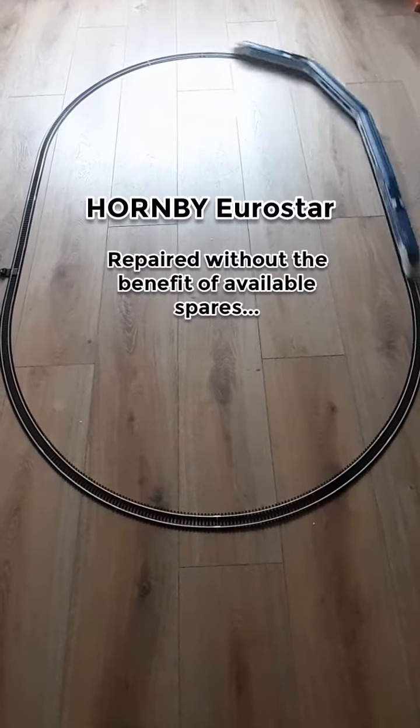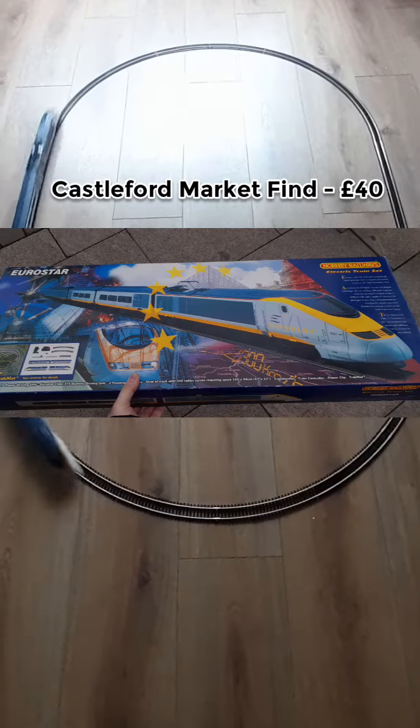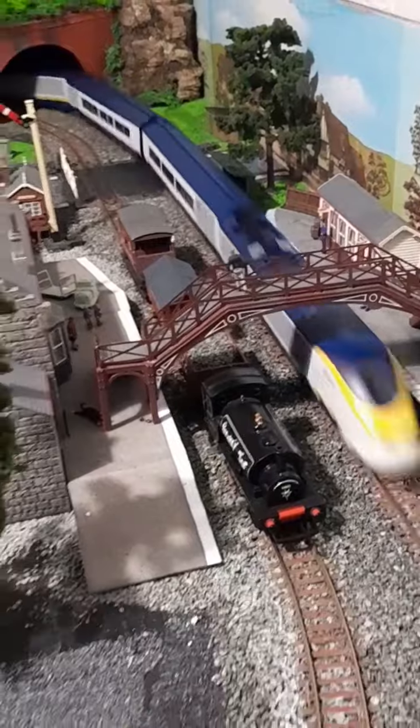Earlier in the year I found a complete Eurostar train pack, which was part of an incomplete train set. It seemed to perform okay when I first got it, but it then started to develop some problems which needed fixing.